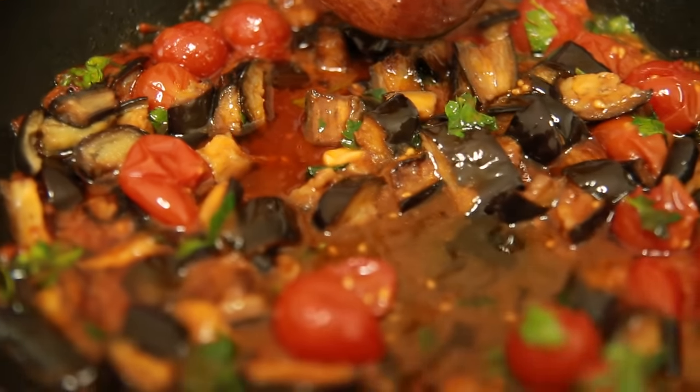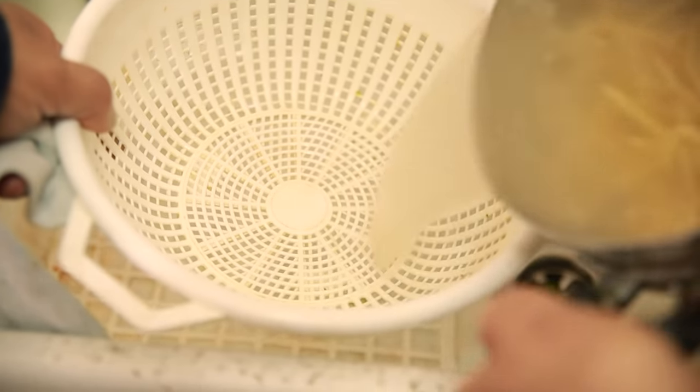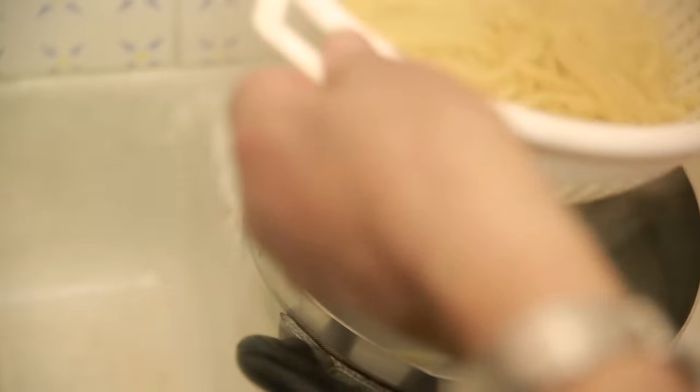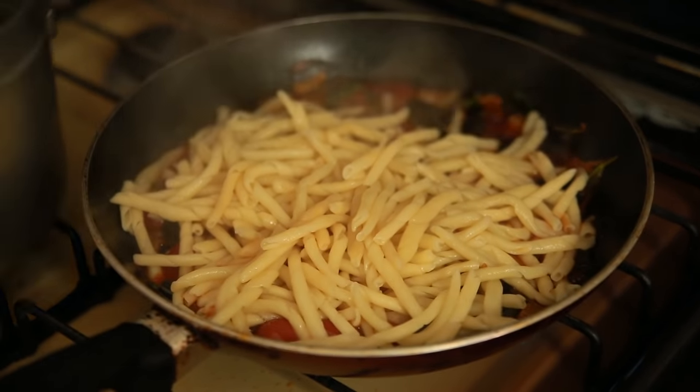It only takes a minute when you have everything ready. The pasta takes longer but now it's ready. Add a little bit of pasta water — that water is so precious — and then toss it nicely.